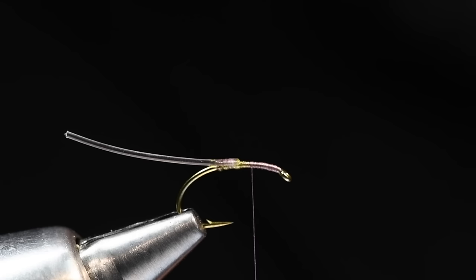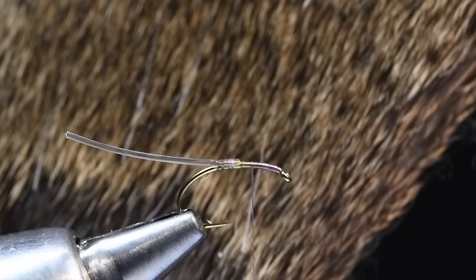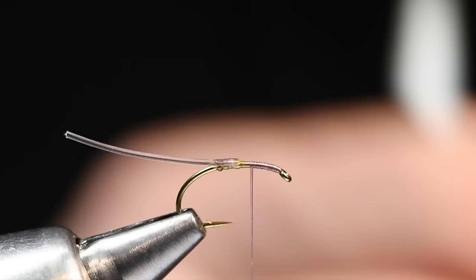Now I'm going to take some deer hair — you can use elk hair for this, but I like deer. This is some dark-colored ex-caddis hair, which works great for this. It's got those darker tips, it's pretty well mottled, and it matches the color of a real green drake wing pretty darn well. I'm going to clean that out and stack it up in my stacker, so I've got a nice clean, even clump. I use a fairly good-sized bunch.